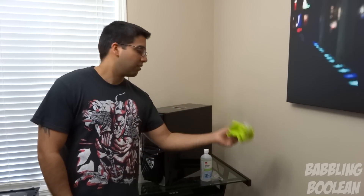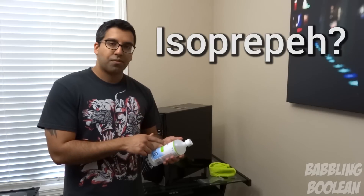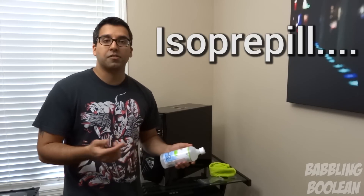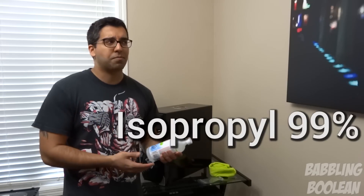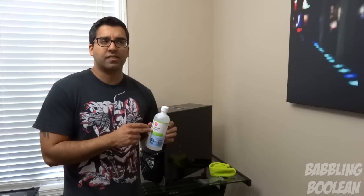You can get them online on eBay, dirt cheap. And the last thing you'll need is isopropyl alcohol — I'll put the spelling just below here — 99% isopropyl alcohol. This is not alcohol to consume; do not consume it. But you will need this. You can usually get this in any drug store, pretty easy to find. So these three things you'll need to fix your computer processor overheating problems, and it's about 10 bucks.